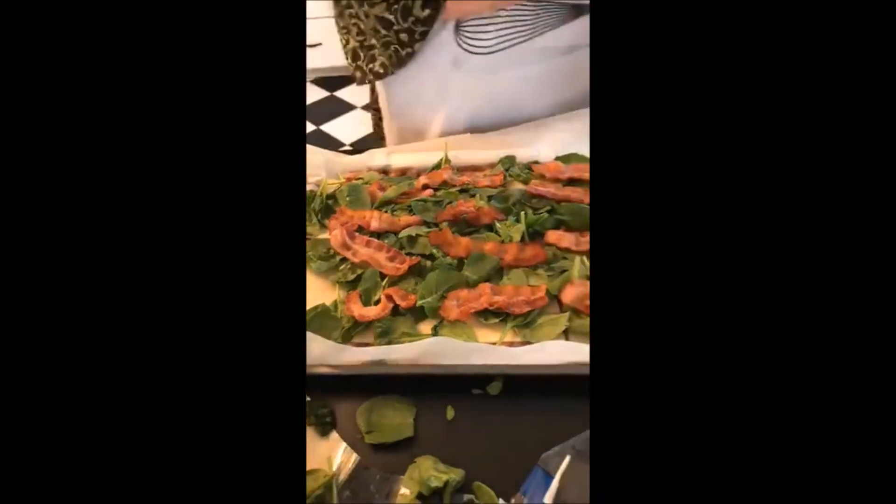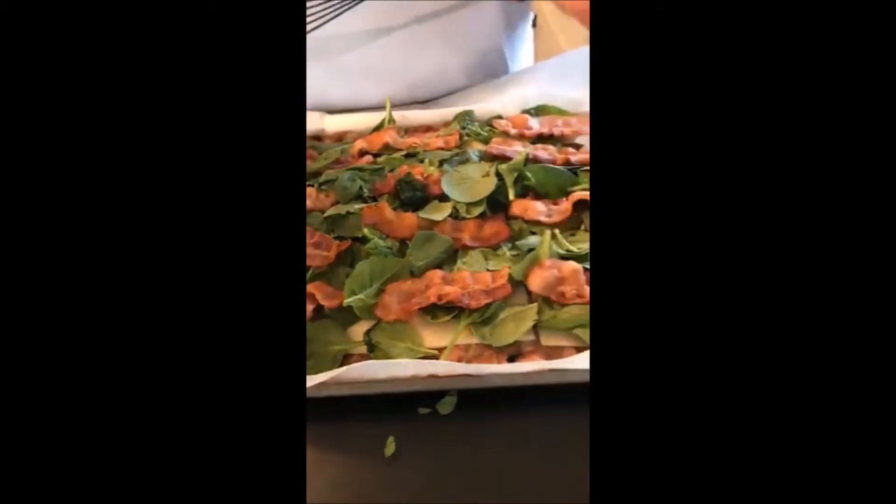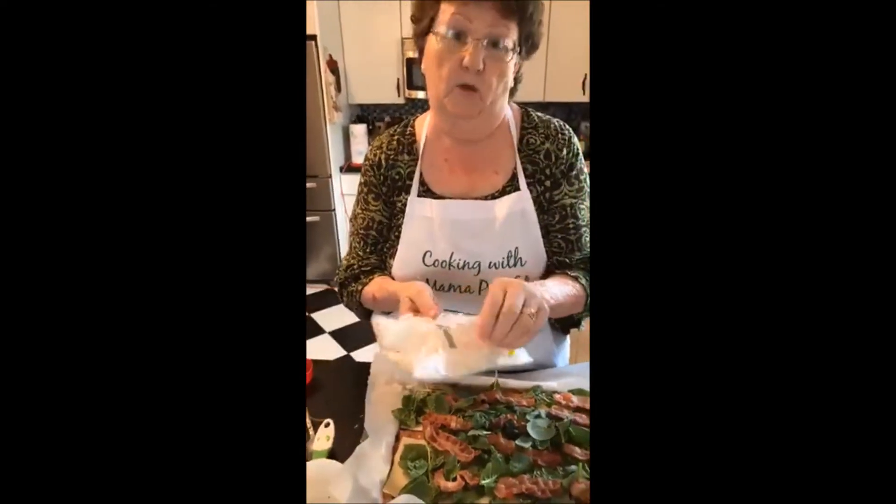Bacon is optional. If you don't want the trouble of cooking your bacon ahead of time, then just don't add it — it's totally up to you. It does add more flavor. So you're layering: Swiss cheese, spinach, bacon. And now we're going to add some provolone.